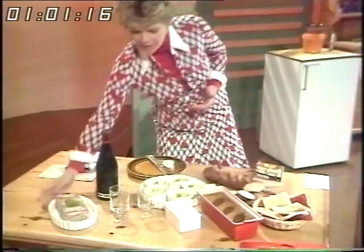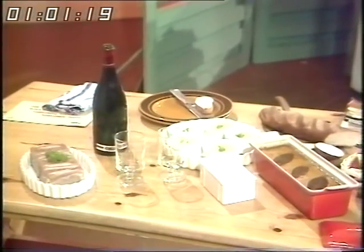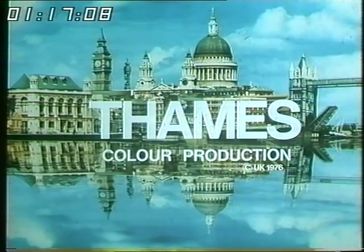Lovely. Thank you very much. Funny how a bit of green like that just dresses it up so nicely.